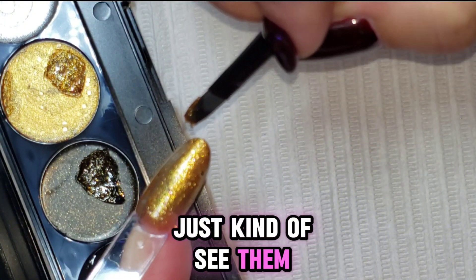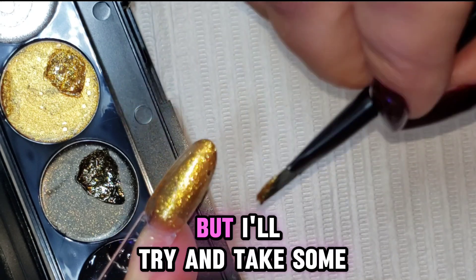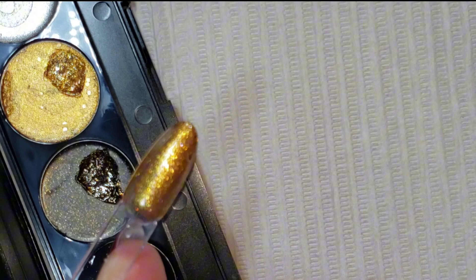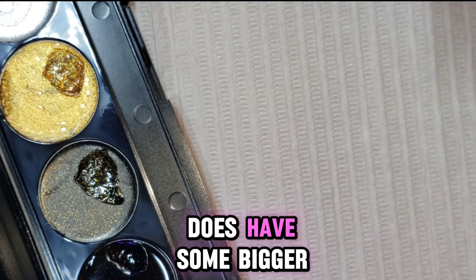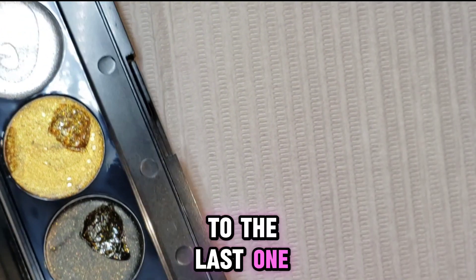You can just kind of see them — there's one on the end of my brush. I'll try and take some close-ups for you to see later, but that's a really pretty color. There's the gold and it does have some bigger glitters in it. Now we're going to try this silver one — I'm super excited to get to the last one.